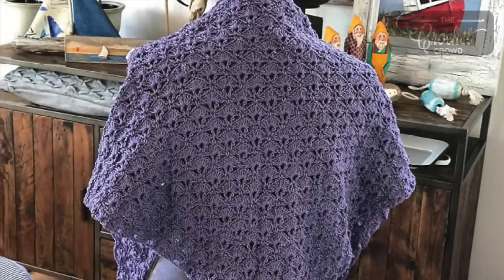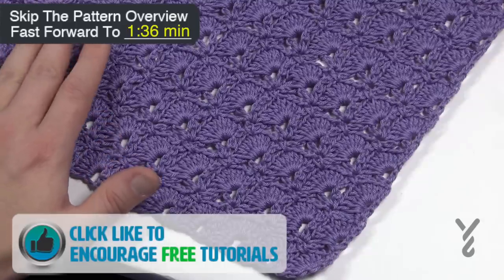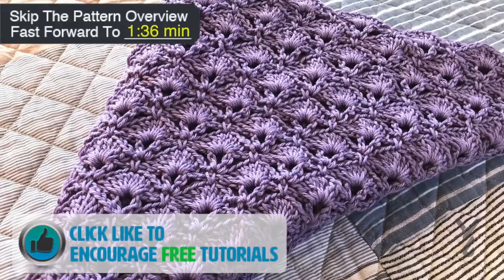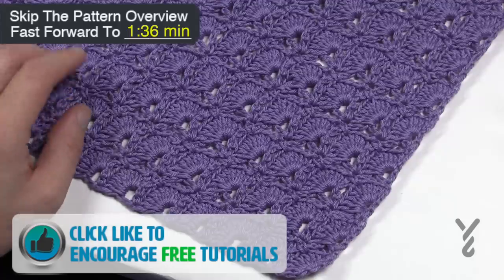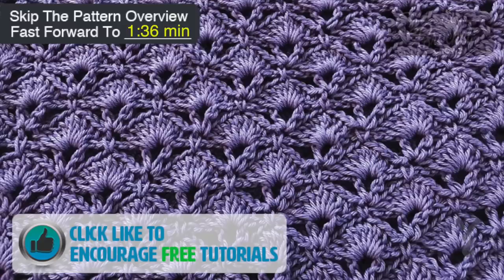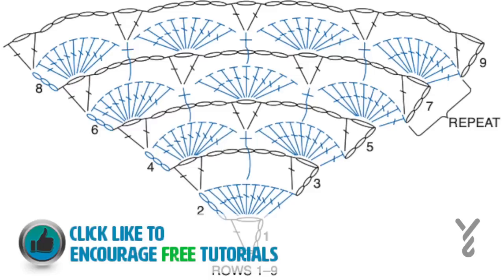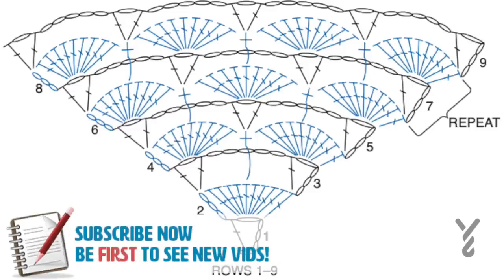Welcome back to The Crochet Crowd as well as my friends over at Yarnspirations.com. Today I have the Easy Crochet Shells. This is a pattern that already exists but I've changed the material, which also changes the number of shells to go all the way across. In the more information link of this video you're going to find this particular pattern the way that it's written. In just a few seconds I'm going to be playing you the original video that will make this.